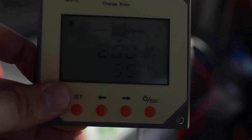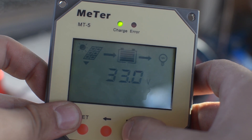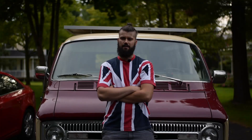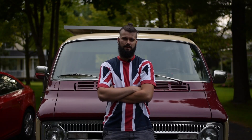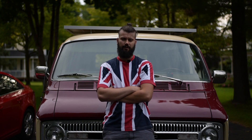Our solar controller is a 40-amp MPPT controller. It doesn't have much of a display, but it does a very good job and has 97% efficiency. The MPPT allows us to get the most out of our solar panels, and since we spent the extra money getting the bigger panels, we wanted to make sure we got every single drop of power we possibly could out of them.